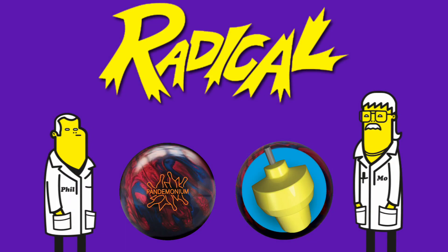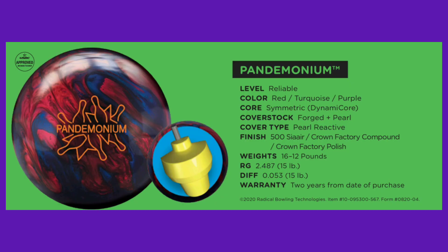Hi everyone, it's Christina. Today we're taking a look at the new Radical Pandemonium. The Pandemonium features a newly designed symmetric core and it's wrapped in the Forge Plus Pearl coverstock.